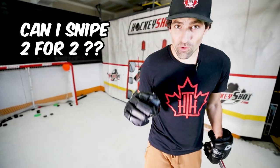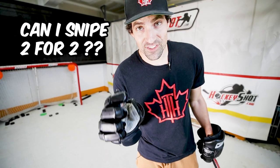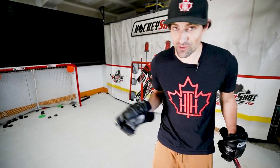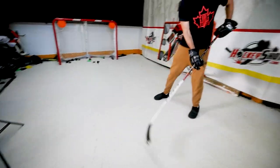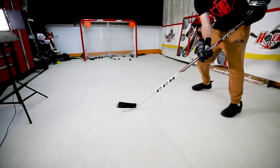The backhand is not known for its accuracy, but if you practice enough, you can get accurate. Let's see if we can go two for two. We're gonna top left first. Oh, that was close. We're gonna go top right.